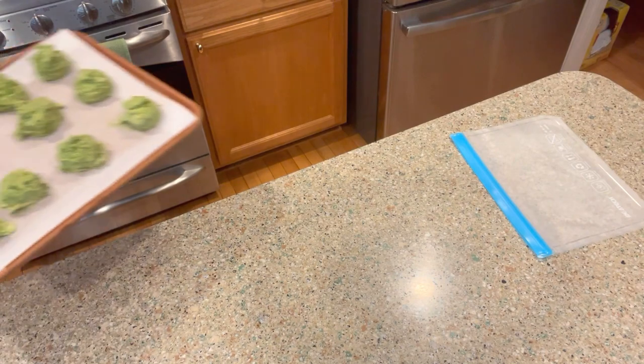I just put them in the freezer in the garage - I didn't wrap them or anything because they're not going to stay in there long. I'm just putting them in for a couple of hours until they're frozen, and then we'll go ahead and bag them up. I'll show you that when they're finished.